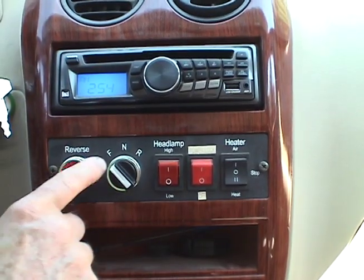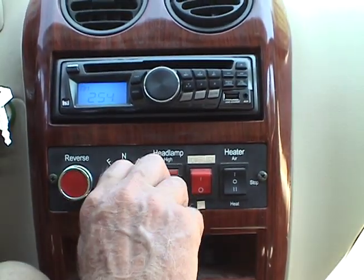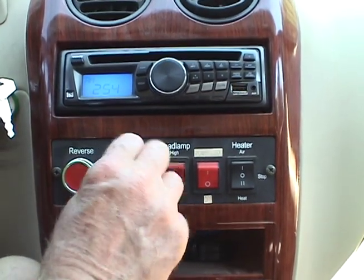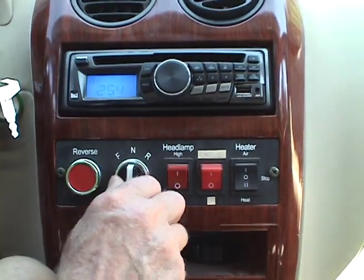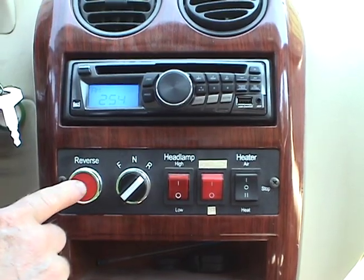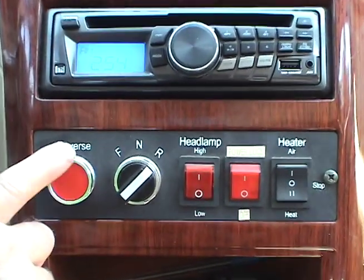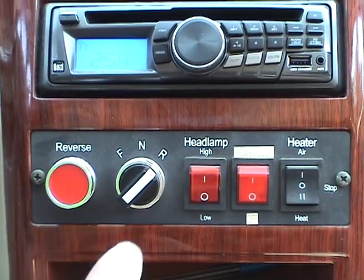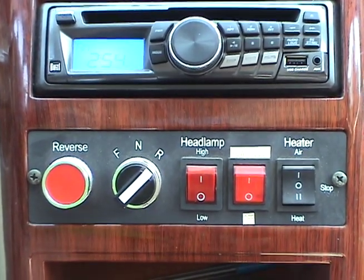There's a control panel. This is for forward, neutral, reverse. When you're in reverse, you have to push this button to activate the motor, which also activates a beeper, because it's illegal to back one up without a beeper.